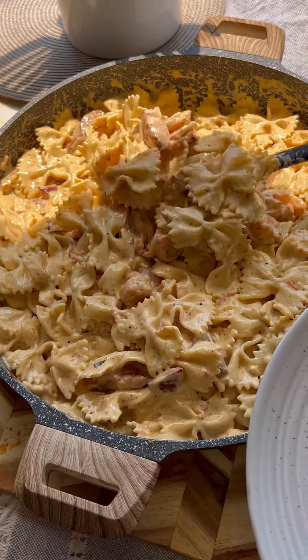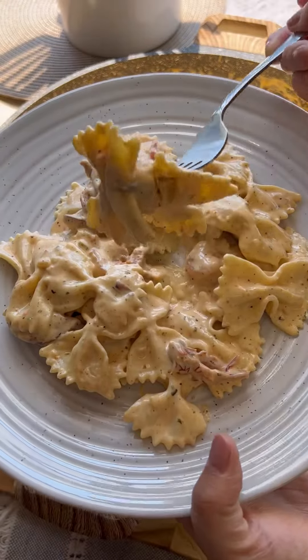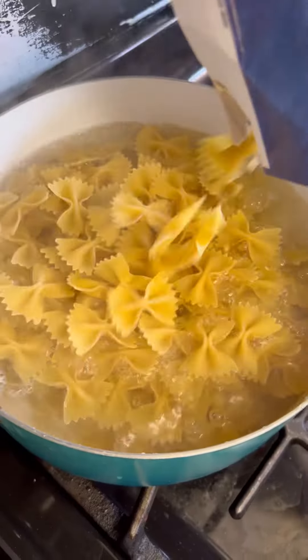Ladies, do you want to be a wife? If you answered yes, this is how you do it. This is my Cajun pasta recipe and I guarantee you it will get a ring on your finger.